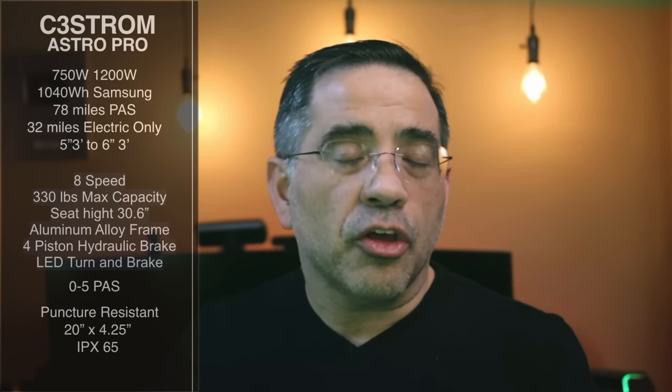It has an 8-speed Shimano system. It can support 330 pounds max weight load — that's not just your weight, but the combination of your weight plus whatever you'd want to carry. The seat height is 30.6 inches from the ground.